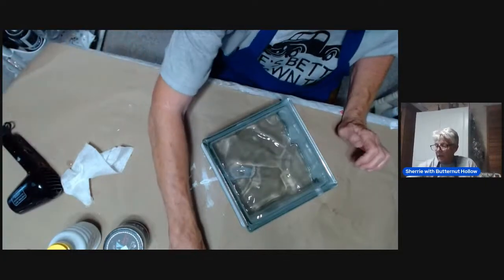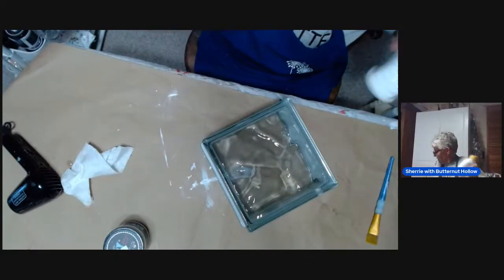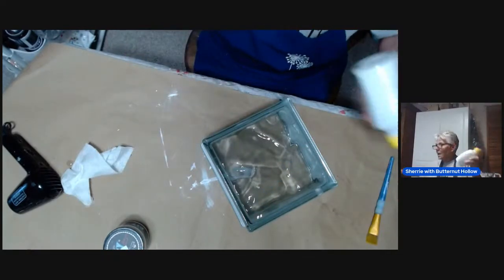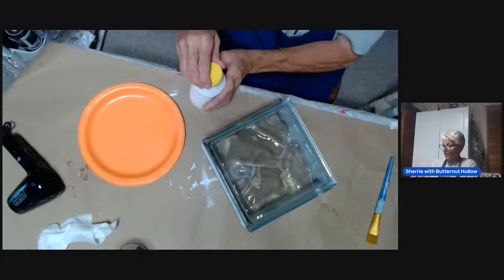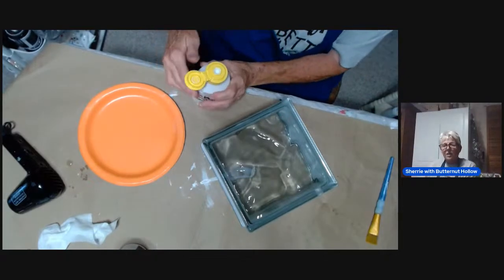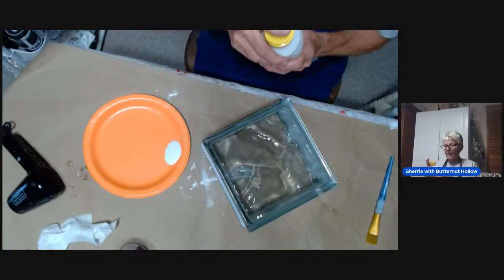This feels pretty dry, and now we're going to topcoat it. I'm going to be using Farmhouse paint — it's an all-in-one paint. I like this because then I can just Decoupage right over that. So I'll just get a little bit on my plate here.